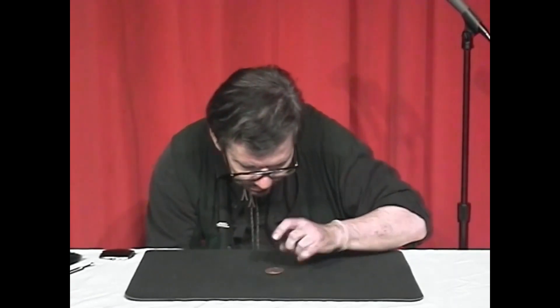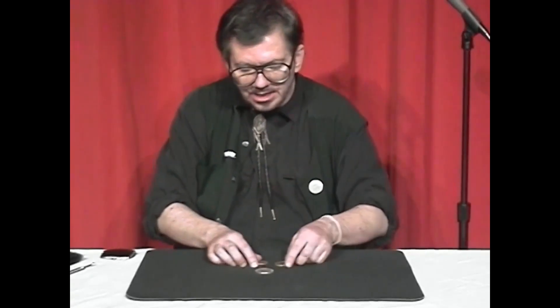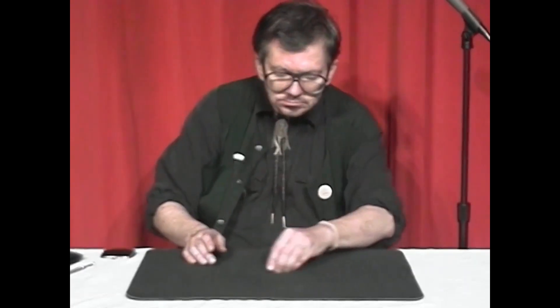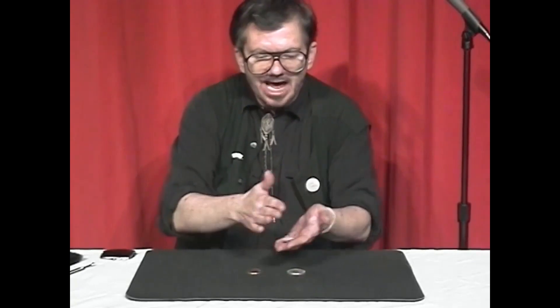I'll use one of these — that's the sub spot. I found out if I take it like this and give a snap, I'll cause the first coin, the half dollar, to melt right through the table. That coin went singly. I'll try to get the other two. I'll cause two left — they'll also melt through the table. I'll try to do the brass one next — it's about right there. That's the brass coin. That's two.